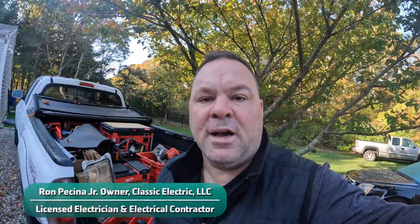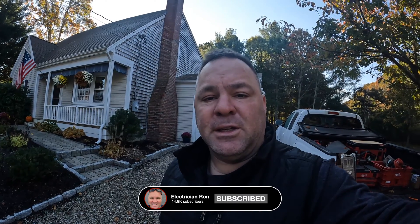Hey guys, welcome back to the channel. Today I'm in Osterville, Massachusetts and we're going to be doing a 24-21 Generac standby generator here on this beautiful house on Cape Cod. So if you want to learn about wiring generators, welcome to the channel. Let's get to it.